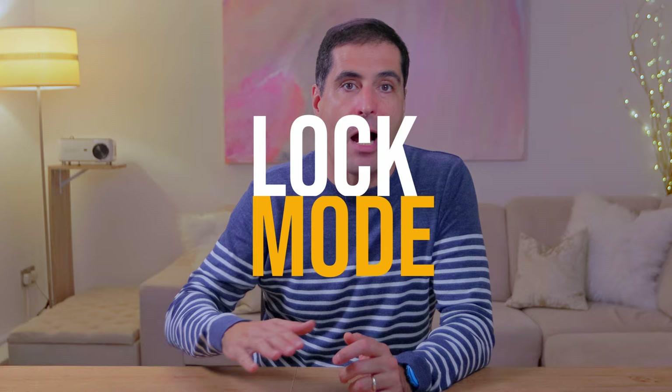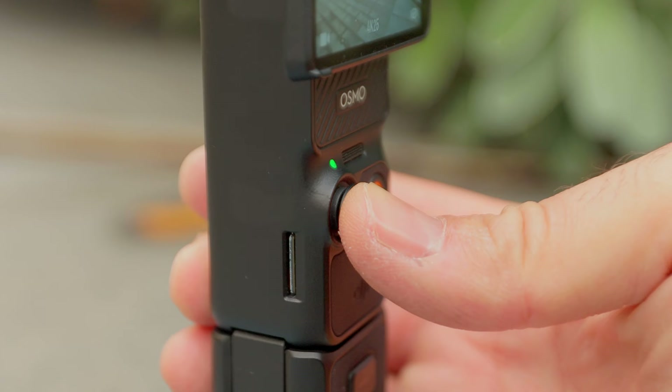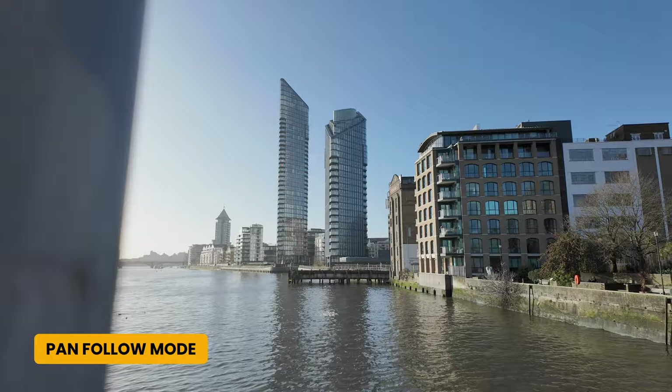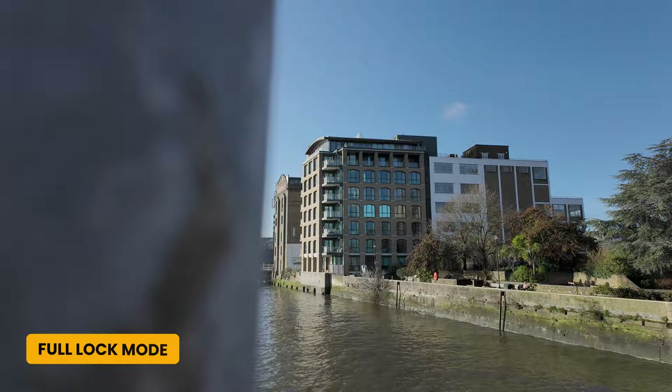If you do any dynamic shots going from the ground up or sideways reveal shots, I recommend that you set the gimbal to lock mode. When you do the movement in this mode you don't have to worry about any sideways movements that you get when you are on pan follow or follow mode. If you press and hold down the joystick button you enter lock mode, and you can then do the moves and release and go back to whatever gimbal mode you were using. This is going to save you a lot of time and you can repeat the shot until you get it right.